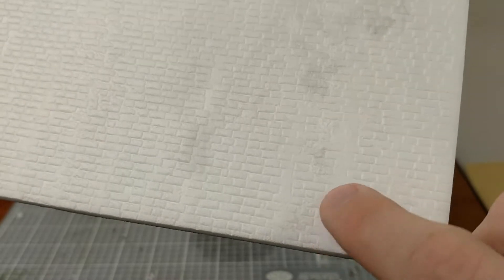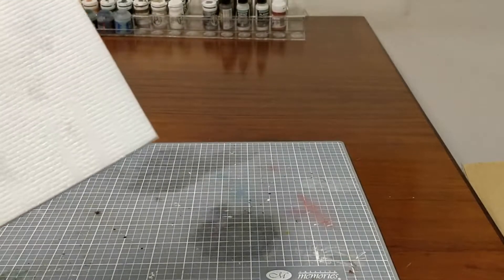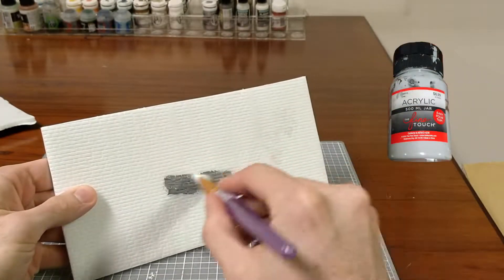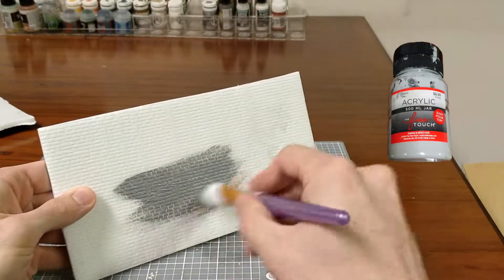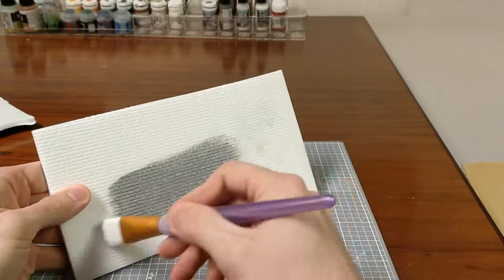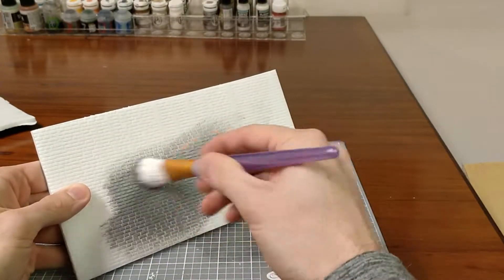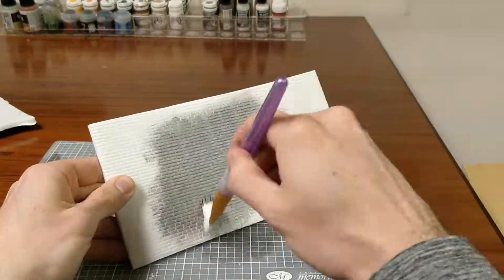They look pretty good painted up, and I'll show you how to do that. It's not that hard. All you've got to do is take a little bit of your generic gray paint — it doesn't matter what it is — and you just Bob Ross that thing on there. Just keep it going, don't stop. Really get into the crevices and stuff.